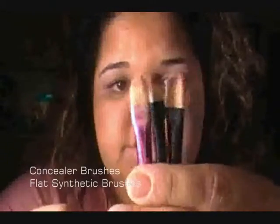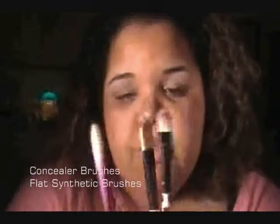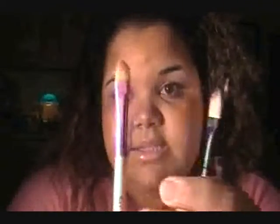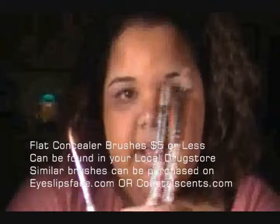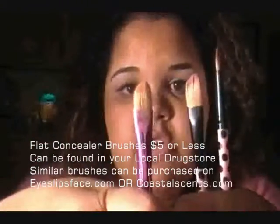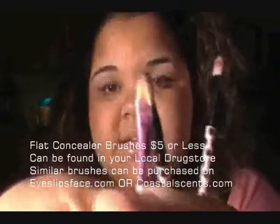Next up are concealer brushes — all three of these are synthetic. I got this one in a set from eBay and these two are e.l.f. I like using these for applying wet eyeshadow, mineral eyeshadow, and also for applying concealer under the eye.